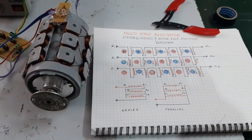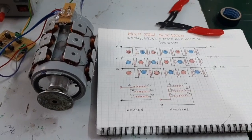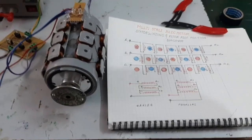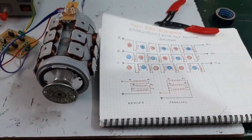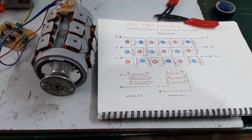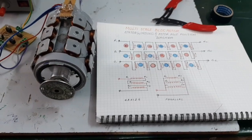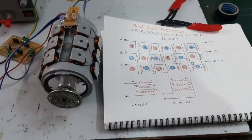Hello guys, today I want to show and explain how to make a powerful BLDC motor — a single phase BLDC motor. The specialty here is that the motor has three stages with three stators and rotors combined in a single unit, making it a multi-stage three-stage BLDC motor.